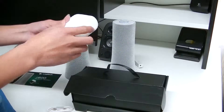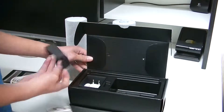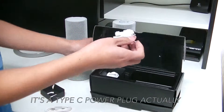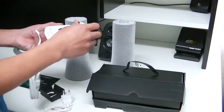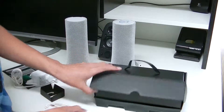Here's the charging block. There are adapters — charging adapters — so there's both American and Australian plugs included. I'm just going to put that in. There we go, it locks into place.